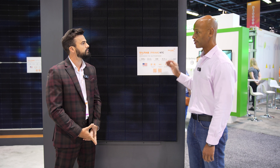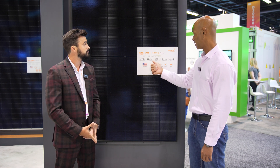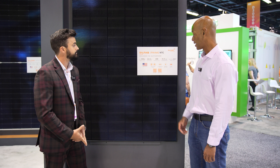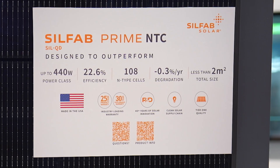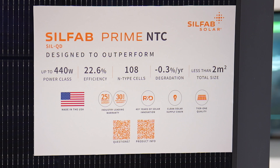Where are we now in terms of module efficiency? It's over 22 and a half percent — 22.6% to be exact. Slightly lower degradation rate as well: 0.3% annual. SilFab gives a 30-year warranty which allows the final production power in year 30 to be right around 90%.